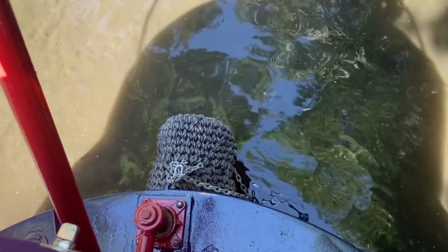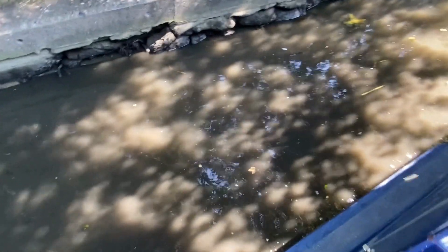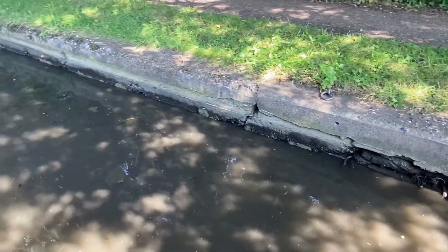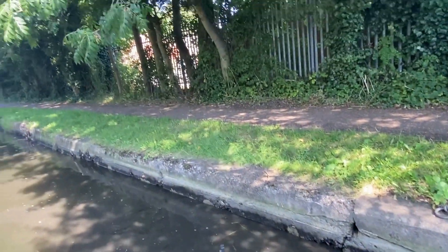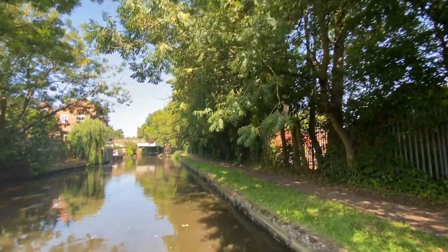We've had to stop because we've definitely got something around the prop. There's a big branch sticking up. Don't know if you'd be able to see it in the last video I did. So just trying to get into the side now so we can have a look. At least we've got some shade, because today it is hot, hot, hot.